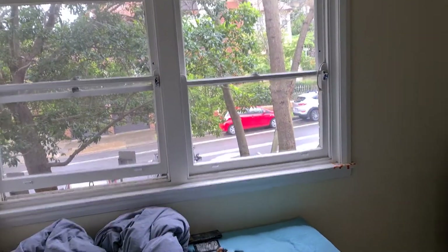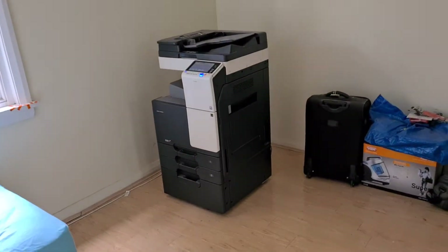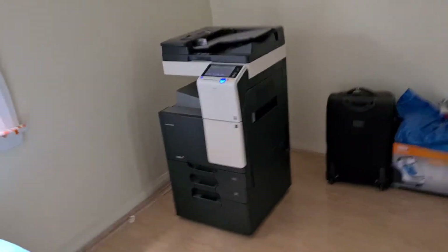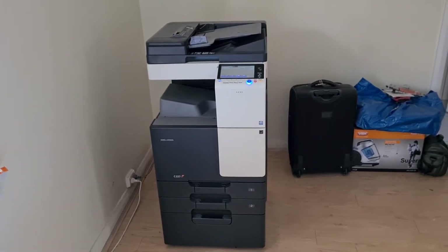Okay folks, it's a bit of a wet day today, it's just started to rain recently, so let's just get stuck into our demos for this Saturday. I've decided to do it today.